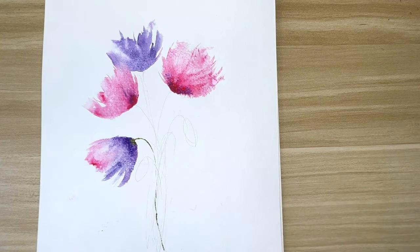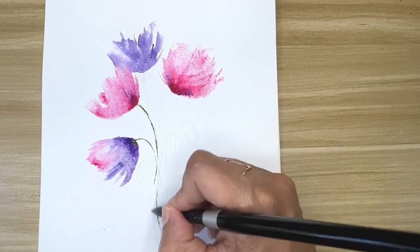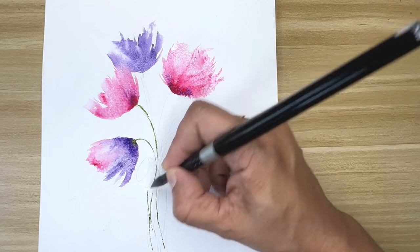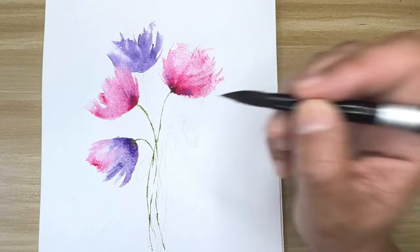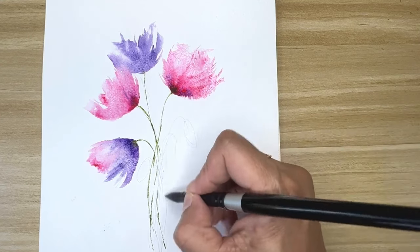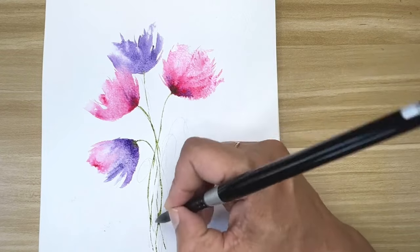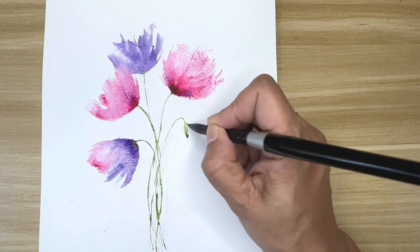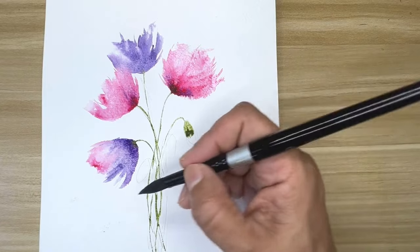I'll add some stems here using Cascade Green, but you can use any green color you have available. I added some purple to it to make it darker. This brush has a very nice point so I can make these very thin stems, and at the same time it holds a lot of water, so it's good for wet-on-wet painting as well.